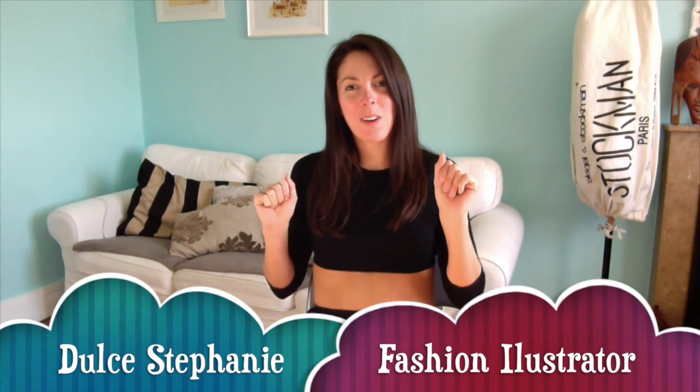Hi everyone! This is Tulsa and I'm here with another video. It's like my second video, and this time I want to talk about making flats in the computer because it's really, really important to make your own flats and they're really hard.